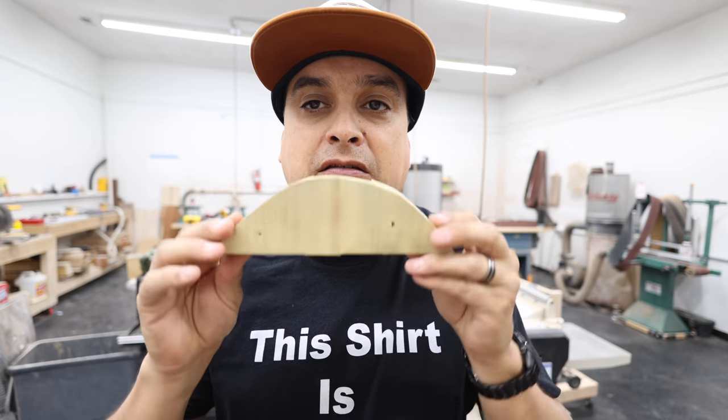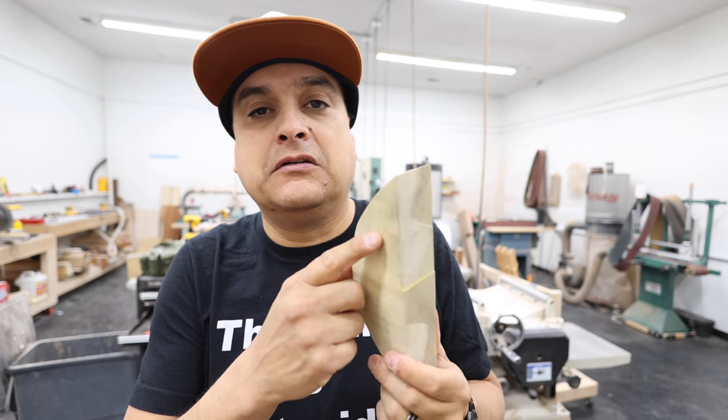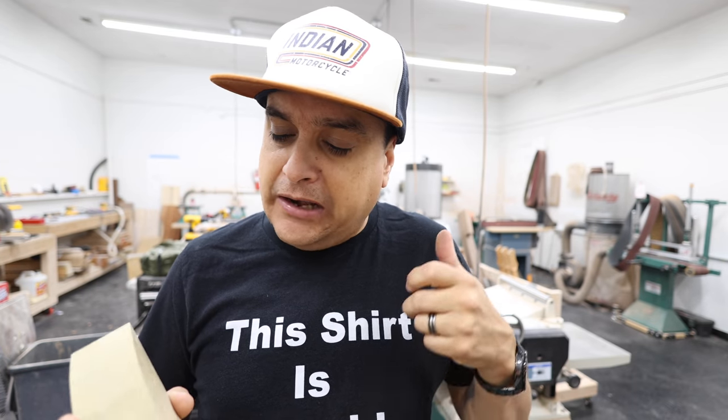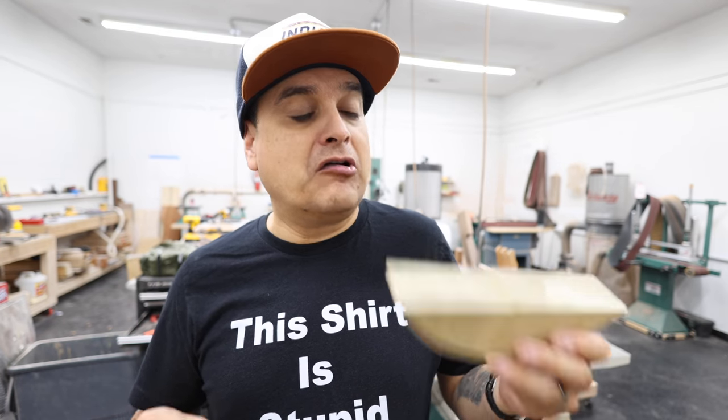Now poplar, the one that everybody thinks is the dumbest wood ever, is actually the happiest one. It took 29 times to strip out the screw hole. I actually had to do it twice because it was taking so long I gave up the first time — there are two holes here. I shot this first with the strongest drill motor and the freshest battery, and it lasted 29 times. I'm just kind of surprised by that because everybody wants to tell me how crappy this wood is.